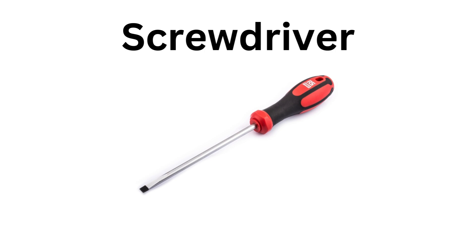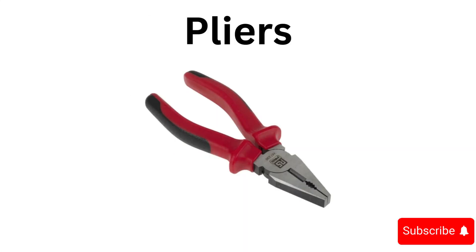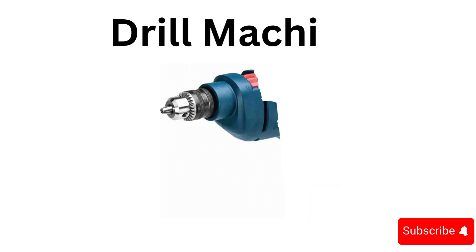Hammer, screwdriver, wrench, pliers, tape measure, saw.